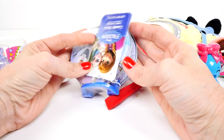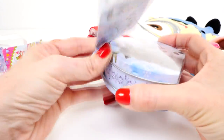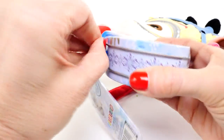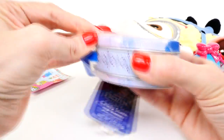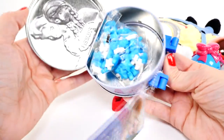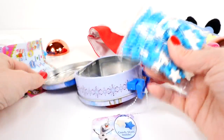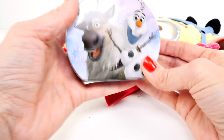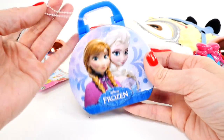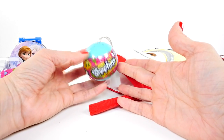Oh, Frozen! Wow, I haven't opened anything Frozen in forever. Do we still have any Frozen fans out there? Let's see — oh, candy! For those of you that celebrate Christmas, leave me a comment and tell me what kinds of things you're hoping will be in your Christmas stocking. We have a lot of candy — blue and white stars — and this little carrying case is pretty cool too, isn't it? Anna and Elsa and Olaf and Sven. Oh, cute!